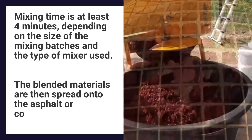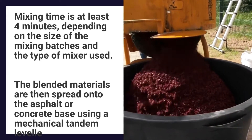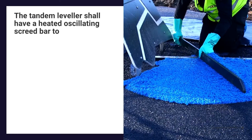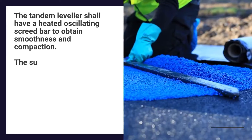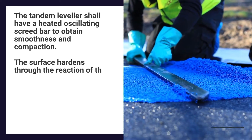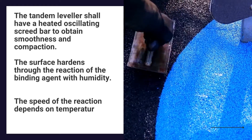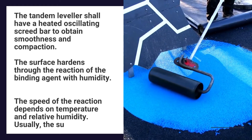The blended materials are then spread onto the asphalt or concrete base using a mechanical tandem leveller. The tandem leveller shall have a heated oscillating screed bar to obtain smoothness and compaction. The surface hardens through the reaction of the binding agent with humidity. The speed of the reaction depends on temperature and relative humidity.